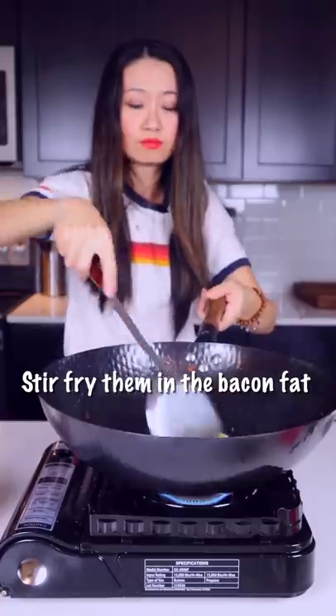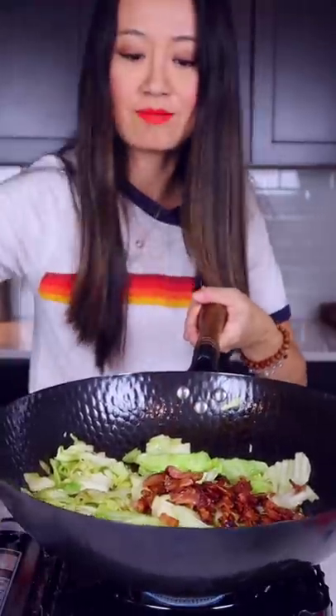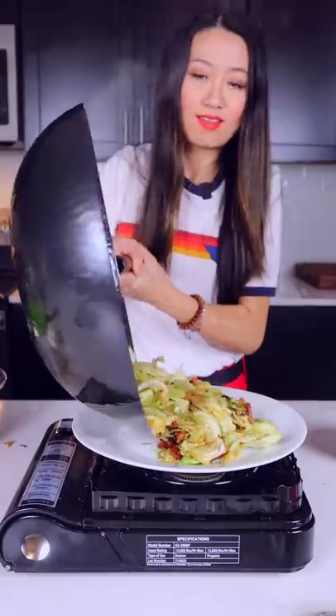Fry them in bacon fat. Now I have to be quick — high-heat stir fry. My exercise for today! Add bacon, quickly add sauce. Cabbage is still crunchy, ready to serve.